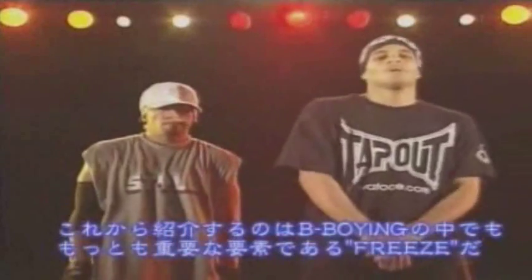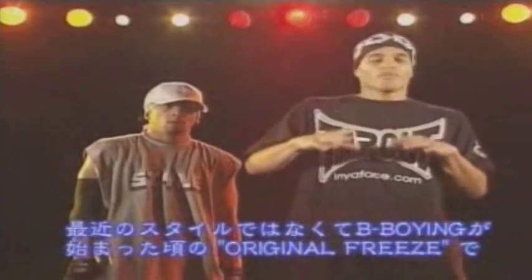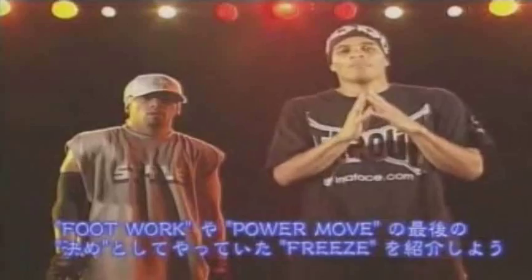The next move I'm going to show you is the most important aspect of B-Boying, and that's freezing. Not the freezes they're doing today, but the original freeze from back in the day — how they used to end when they came out of their footwork and their power moves.